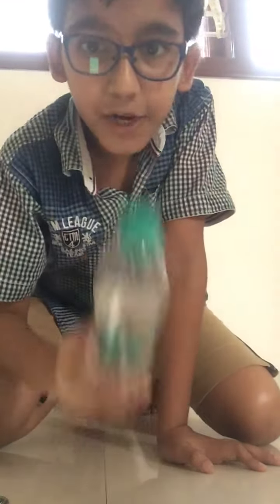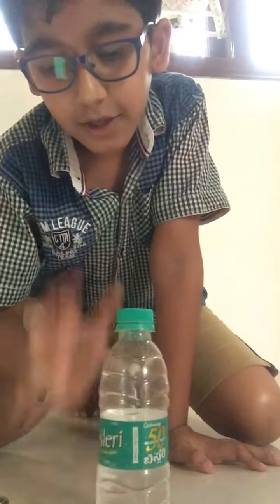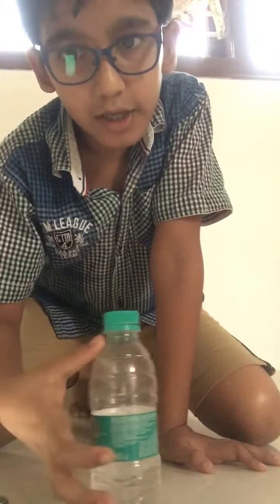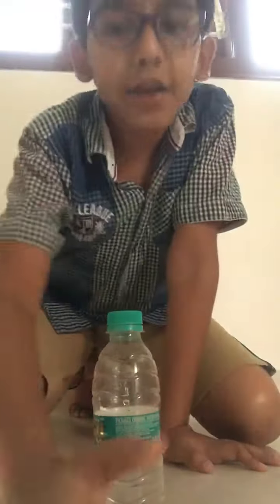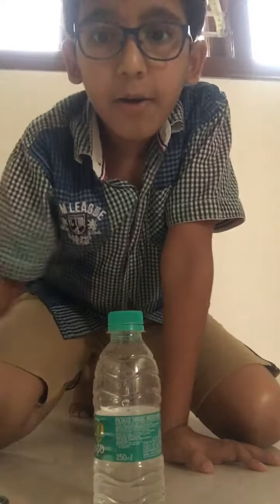So if you want to beat my score, I got a 250 ml bottle — drink as much as you can and do the bottle flip. You can take 500 ml or one liter, any bottle, but it should be full till here. Drink as much as you can and do three bottle flips. Thank you guys for watching this video, please like, subscribe, share, and comment on my YouTube channel. Bye guys!